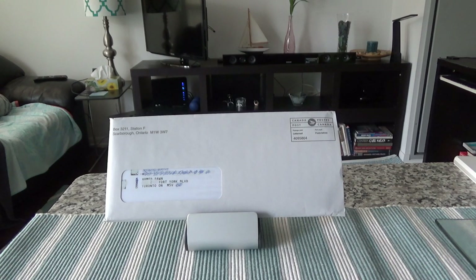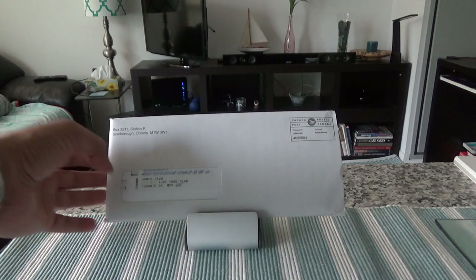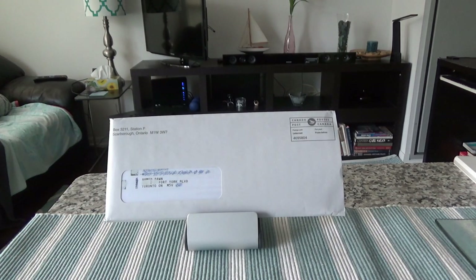Today I'll talk about the American Express Cobalt card. I have my new Cobalt card right here, so I'll do an unboxing and a brief review. The difference between my review and others you see online is that 99% of those are affiliated — they're actually working for the credit card companies. By clicking on their links when you apply or sign up, they make money, so they're essentially selling the products.